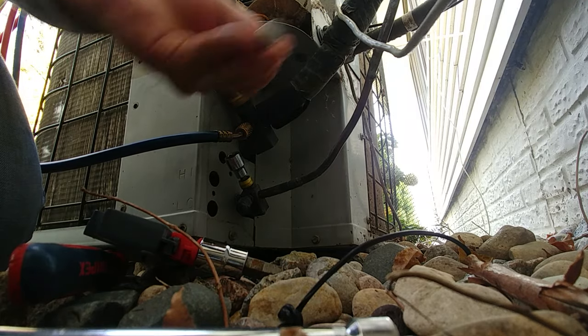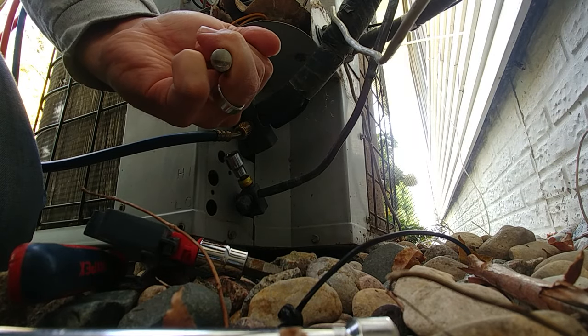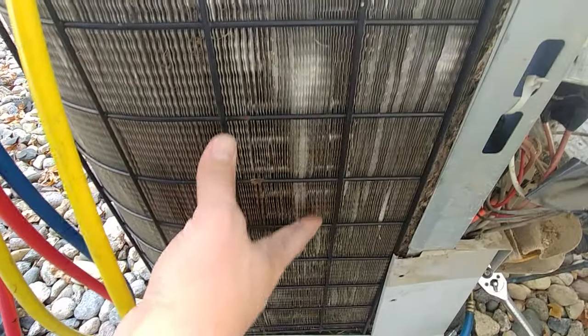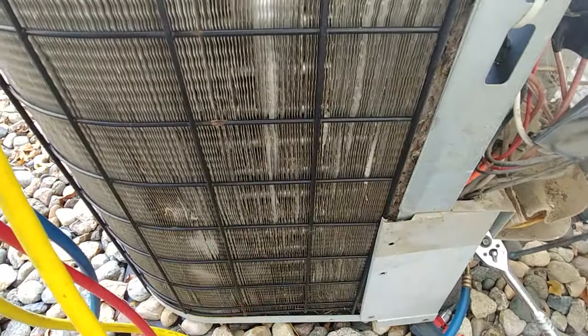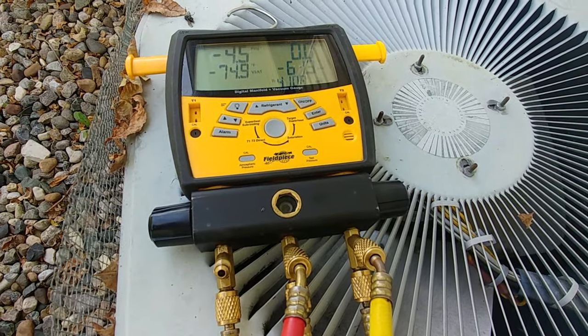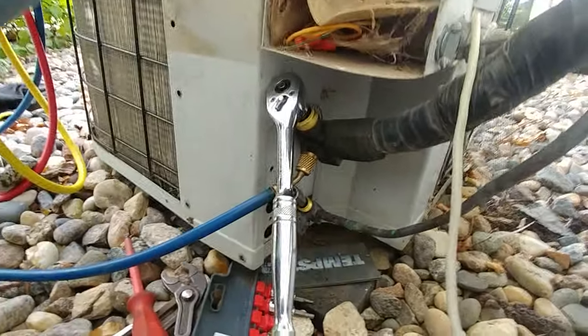We're down to about zero pounds. There you have it — all the refrigerant is now pumped back into these coils here on the outside of the air conditioner. As it cools the Freon, it increases the capacity for holding and storing liquid in here. All of the Freon in this system is now pumped into the outside unit. We're even slightly in a vacuum, but right where we want to be. That's how you pump the Freon back into the air conditioner.